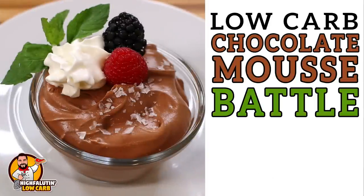We're making low-carb chocolate mousse! Welcome to Highfalutin Low-Carb, the random web series where we find and test the best low-carb recipes the internet has to offer. Today we're testing low-carb chocolate mousse.